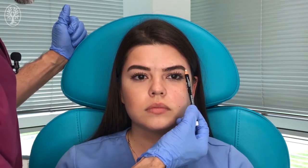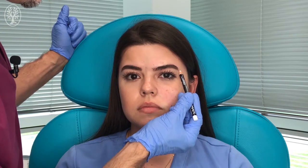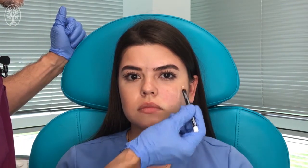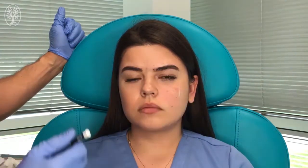We're going to do the zygomaticofacial nerve block. The zygomaticofacial nerve is located in the zygomaticofacial eminence at the level of the lateral orbital rim, a few centimeters before the infraorbital rim. If we find the lateral orbital rim here and draw a vertical line — I'm marking it for educational purposes — and then find the inferior orbital rim, the junction of these landmarks is where the nerve is going to be located.